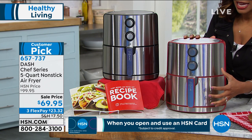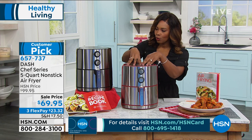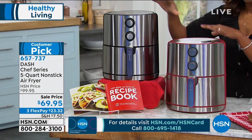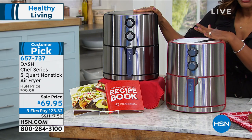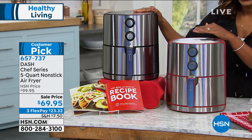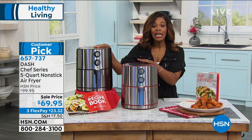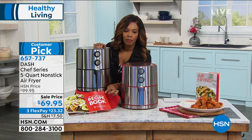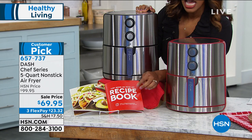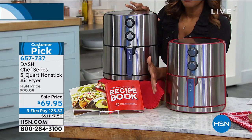This is from Dash — this is the chef series, so these are the bigger ones. These are the five-quart nonstick air fryers. I have a little one because I wanted to see if I was going to like it. I love it — it's time for me to step up, and maybe you as well. You can choose it in either red or black. These are not at $100, which is their normal price — we took $30 off, and you've got three flex payments of $23.32 to get these home.